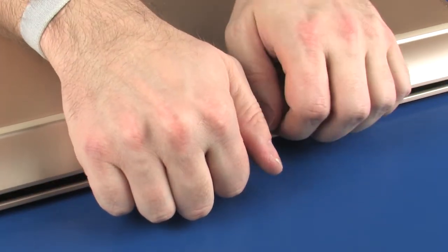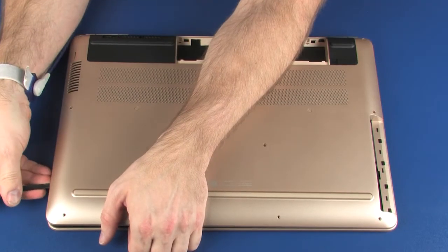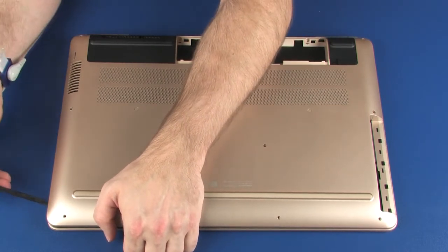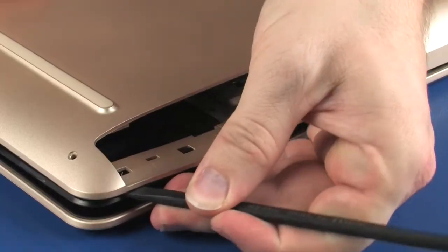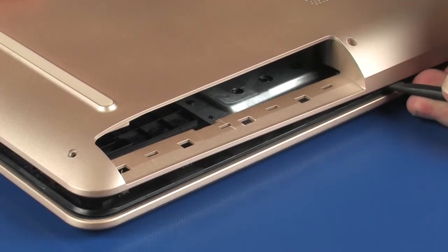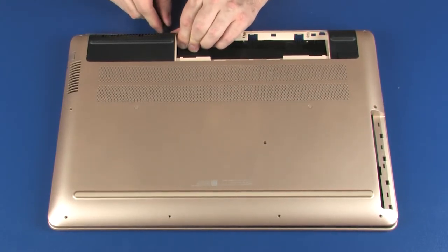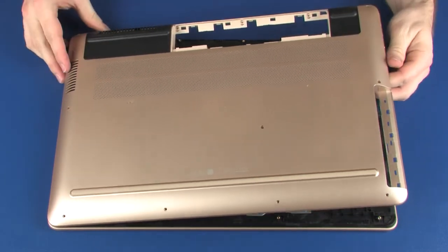Carefully separate the edges of the base enclosure from the top cover. Caution: to prevent damage to the base enclosure, take extreme care when separating the area around the optical drive bay from the top cover. Remove the base enclosure.